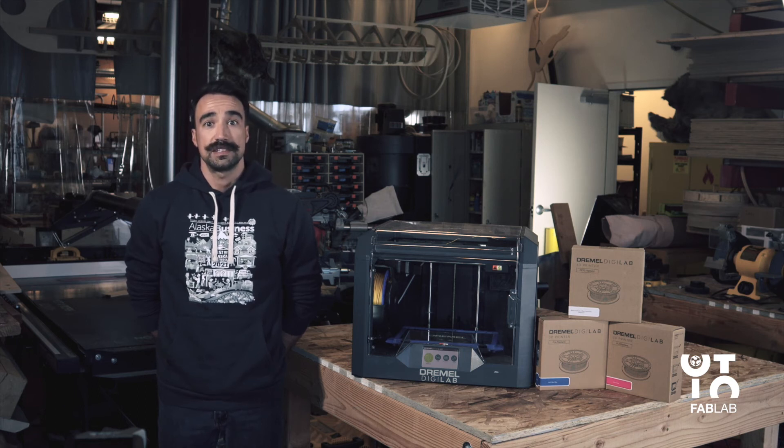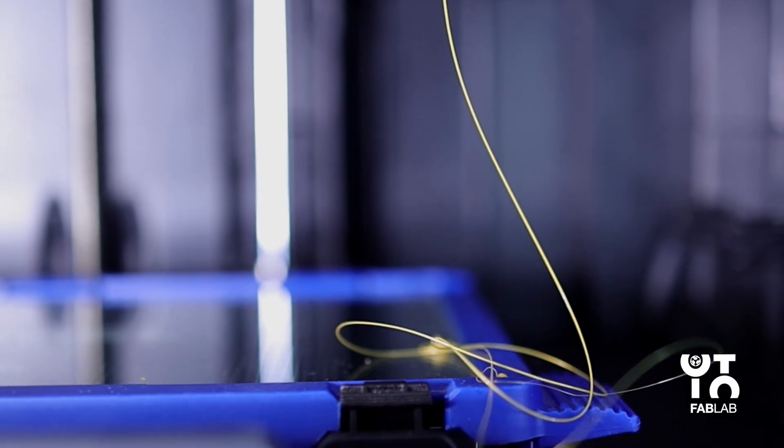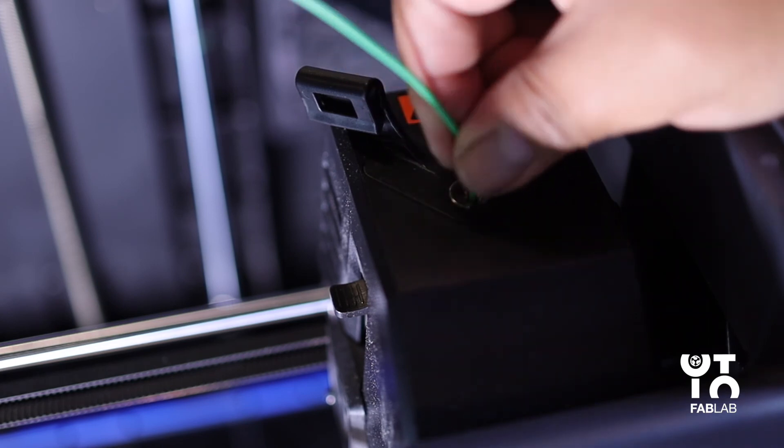If changing existing filament, the 3D45 will automatically purge the existing filament. When the feed filament screen appears, tap the arrow on the touch screen and begin threading the filament coming from the guide tube, placing it into the extruder intake until the filament feeds through.